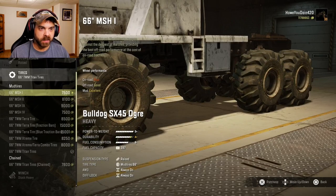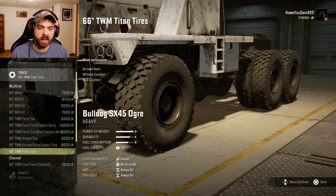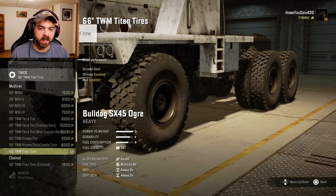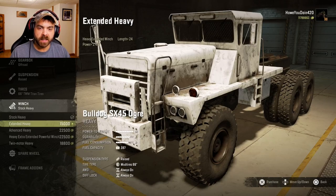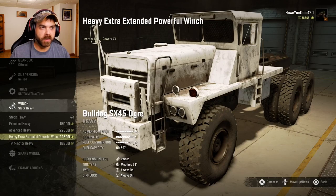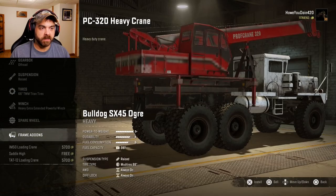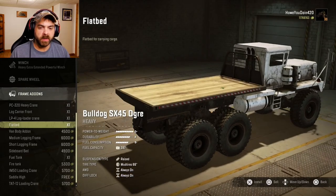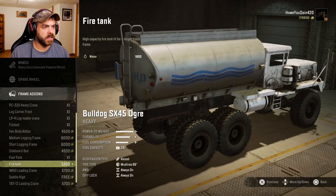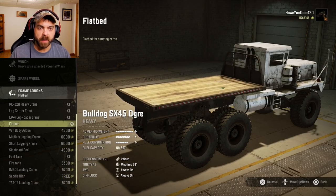Tires — he's got just a little selection. He doesn't have a whole bunch of them, but he does have some options. I think we'll just stick with the TWM Titans that it comes with. Winch: got stock extended, advanced, extra heavy extended, then the twin motor. I'm not sure if any of these are offline, but we'll go with the real big one. Spare wheel — we don't need those. Frame add-ons: from the beginning it looks like just your normal add-ons, nothing real special. No saddle low on this truck — it's only saddle high. So for right now we'll just do the flatbed because it's nice and simple.